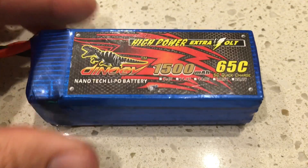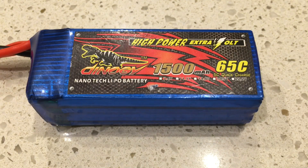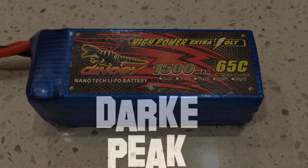What performs better, a cold battery or a hot battery? Here I have a Dynergy 1500mAh 65C 4S battery. It's one I've used a few times — it's probably had 15 to 20 cycles through it — but it's been looked after and it still performs well. This is the battery I'll use for the test.